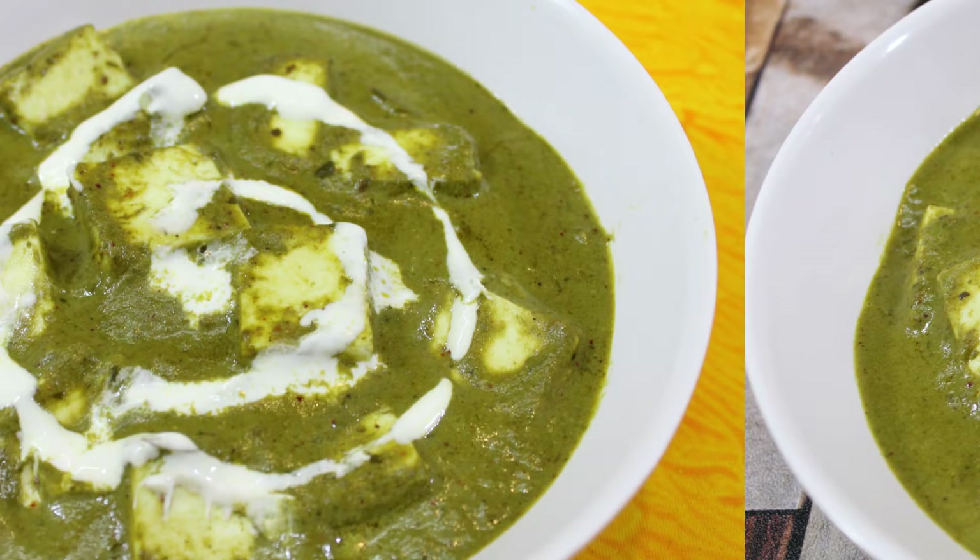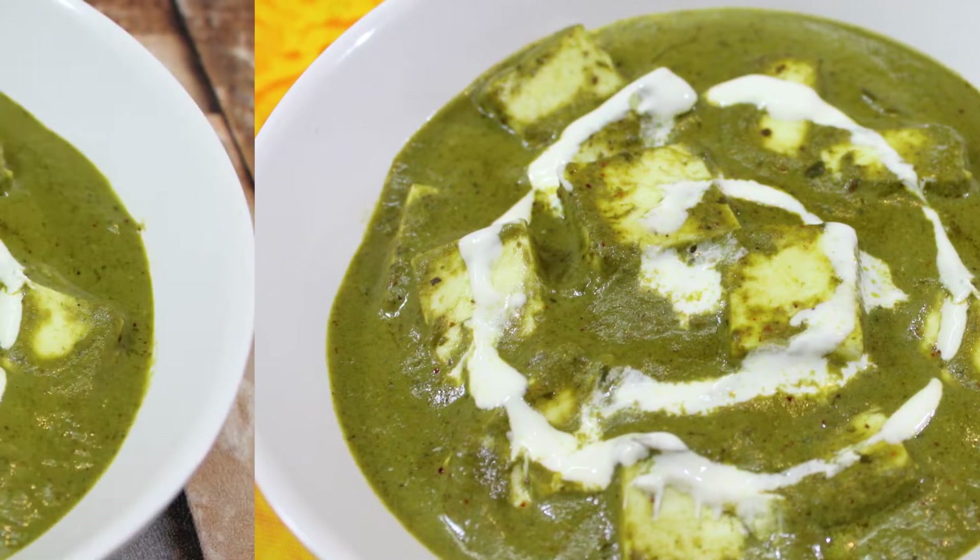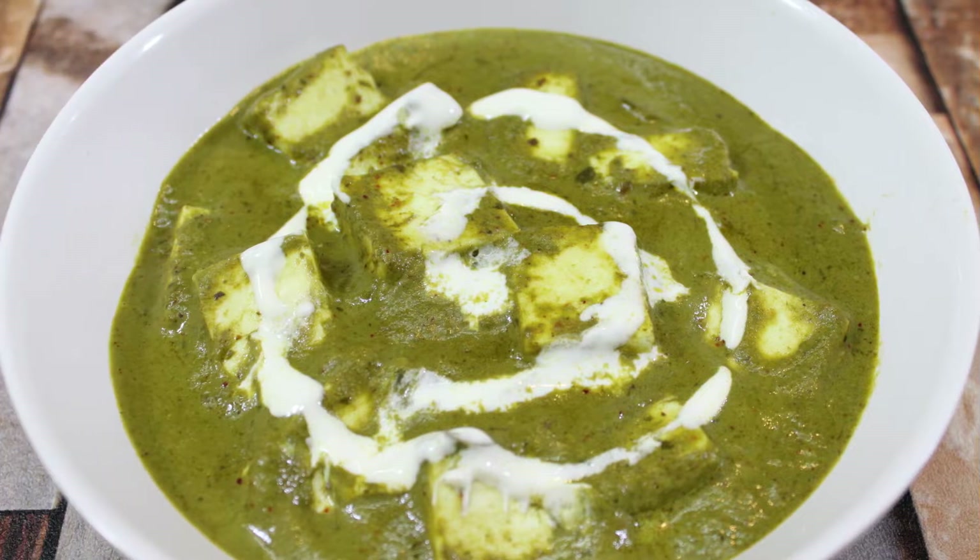Hi friends, this is Sununga Keel, welcome to my channel. Today we are going to make Palak Paneer, which is a Punjabi cuisine and tastes very tasty. So let's see how it is made.